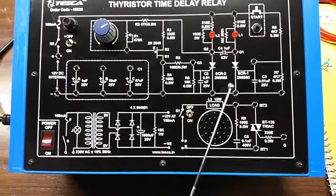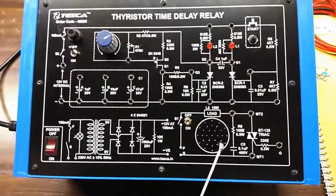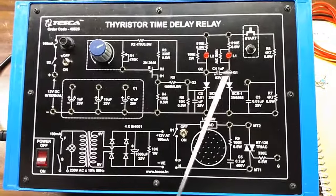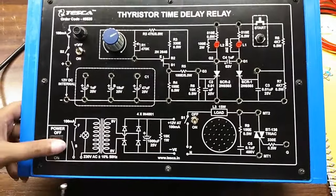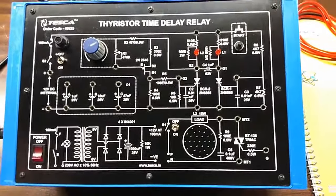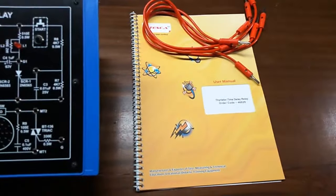This is SCR 1 and SCR 2, this is the triac, this is neon lamp load L3, there are 2 more loads that is L1 and L2, this is the main switch to turn on or off the kit. This is the user manual and patch cord; these are all included in this kit.